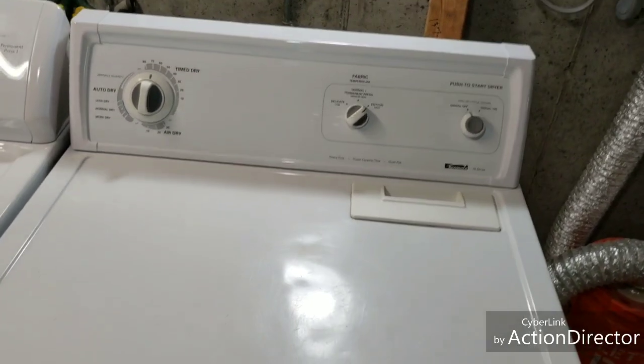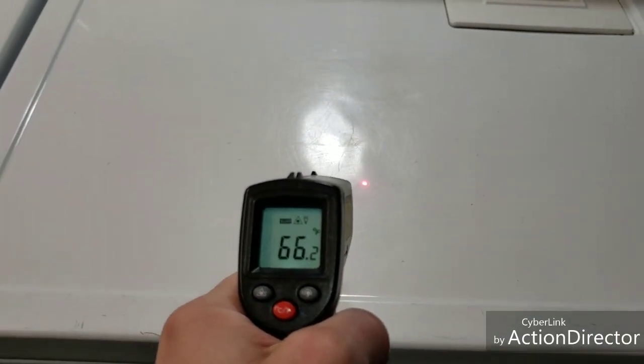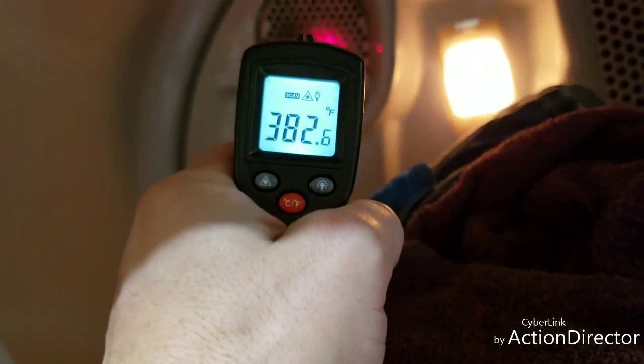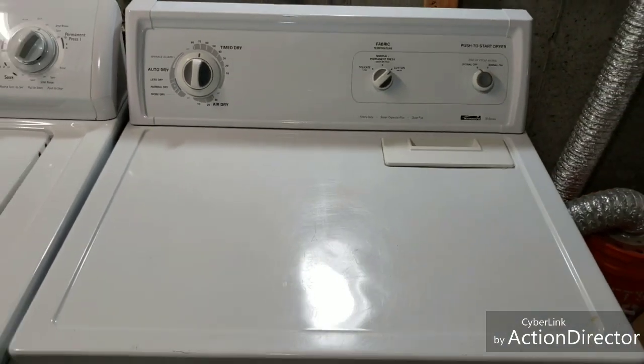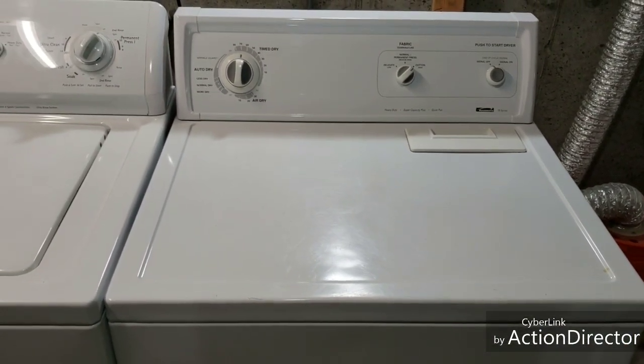I'm going to show you that it is in fact heating. I've got a temperature gun — whatever that red light is on will give you the surface temperature. We're going to shoot it right into the heating element tube, which you can still see is kind of red. Plenty of heat coming out of there — no problems heating whatsoever.